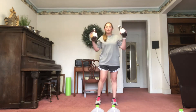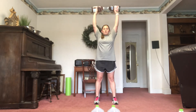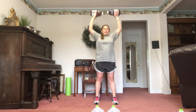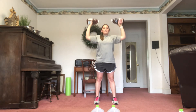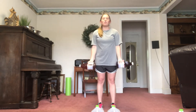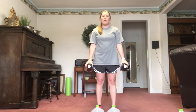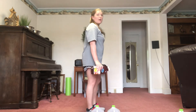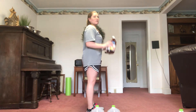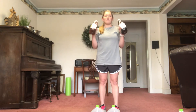Next I have an overhead press for you with those 10-pound dumbbells — just going straight over like that, nice overhead press. Then we have hammer curls. I know you're doing bicep curls already, but for this one I want you to turn your weights 90 degrees and go up like this. Do 15 of those.